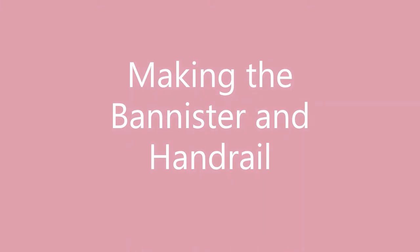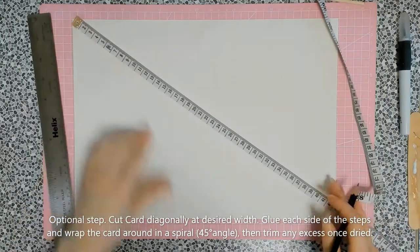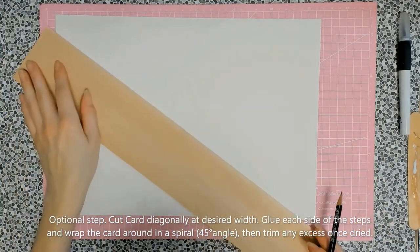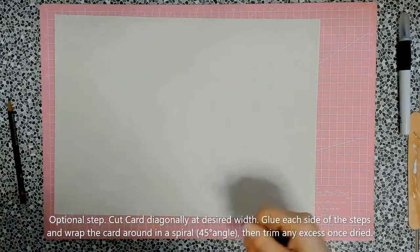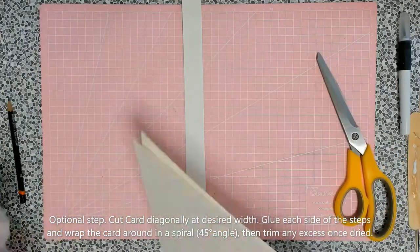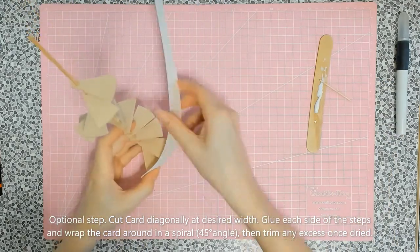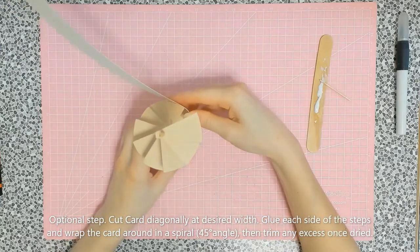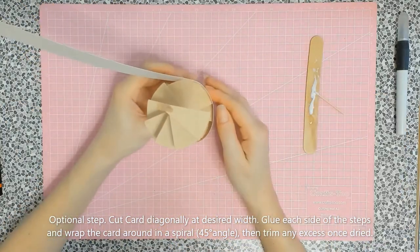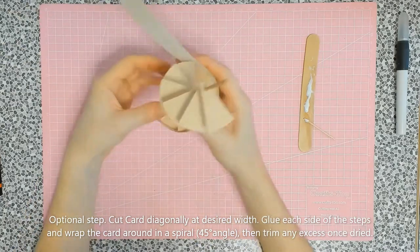For the banisters I used a set of cocktail sticks from Amazon. As an optional step, I'm using the diagonal length of an A3 piece of paper — a thin cardstock — to wrap around the base of the steps. This replicates the look of the stairs that originally inspired me, though you don't have to do it. I glued the edge of each step using wood glue and held the cardstock in place at a 45 degree angle to keep an even amount of card either side. The wood glue allows you to move the card if you make a mistake.